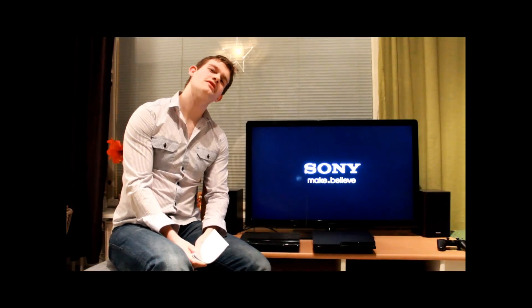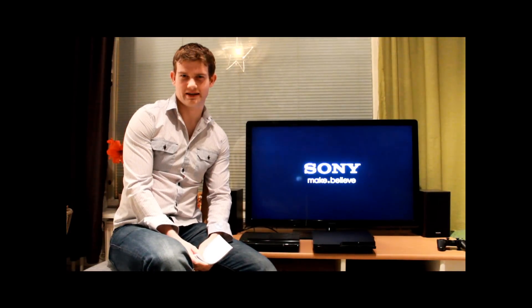Hello. In this video I'm going to show you how to extend the hard drive capacity of a PS3 Super Slim. This is the fourth generation of this machine.